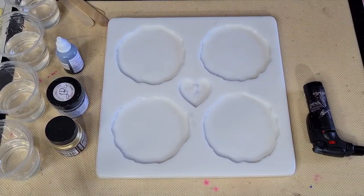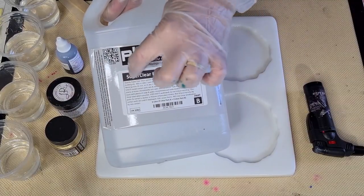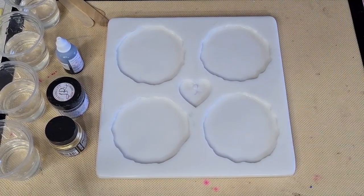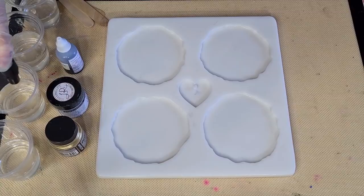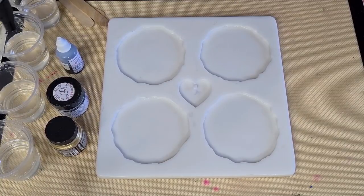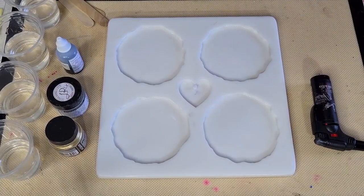The resin I'm using is the Platinum Super Clear. It's a two-to-one ratio - I have mixed 250 grams of Part A and 110 grams of Part B. I should put up a little chart for you at some stage that tells you what to use if you're weighing them.